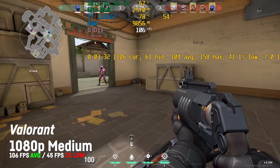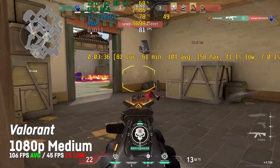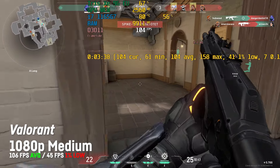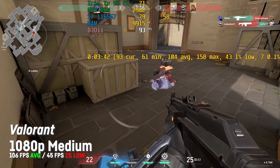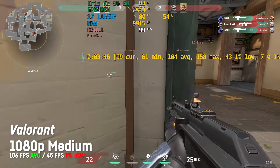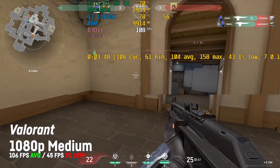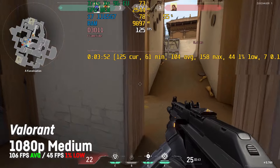The free-to-play team shooter Valorant by Riot Games scored a respectable 106 fps average and a 1% low of 45 on 1080p with medium graphics — though this game is supposed to run on a toaster, they say. Please check out my extended Iris Xe clip for this game for more footage and performance in other resolutions.